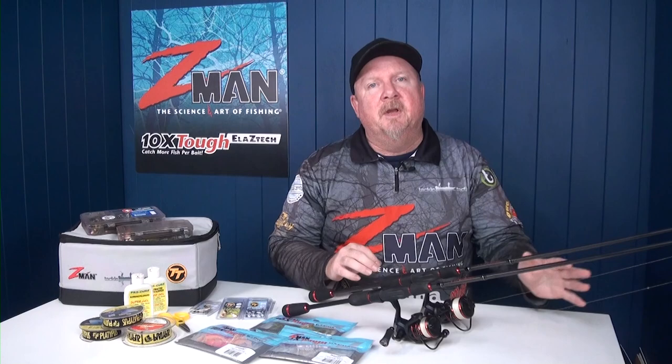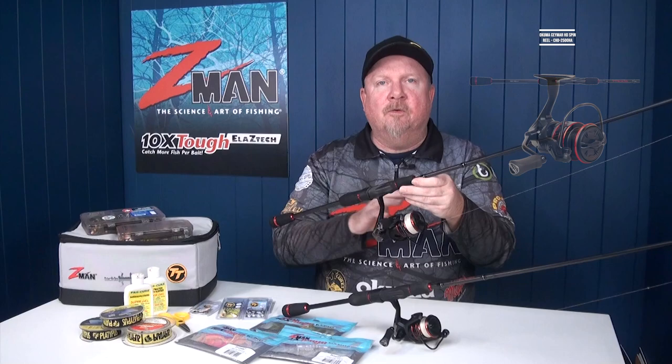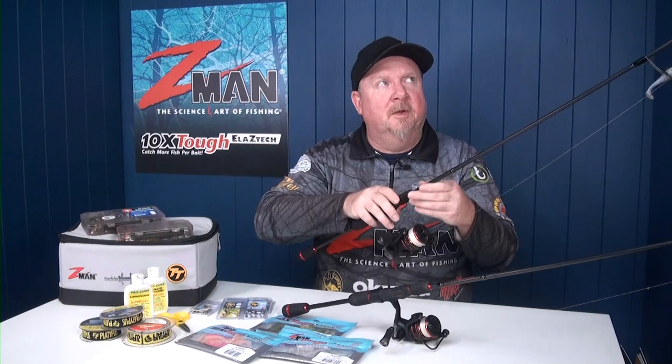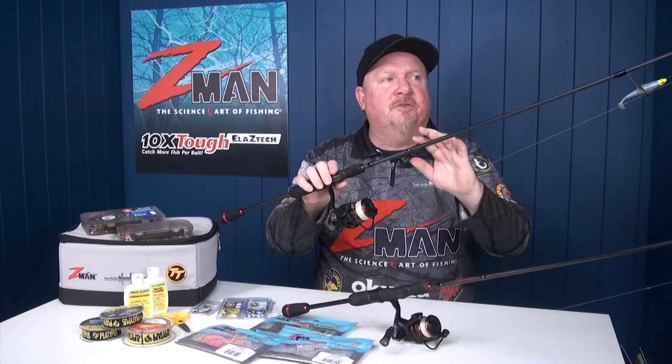First cab off the rank is choosing a rod and reel. If I was only going to choose one rod and reel for soft plastic fishing and lure fishing in the rivers and estuaries, I would go with this guy here — a seven foot two to four kilo rod with a 2,500 size reel. It's a great all-rounder because you can fish your lighter stuff but also go and fish some deeper edges with a three-eighth ounce jig head for flathead, snapper, mulloway — and handle them on this two to four kilo rod.